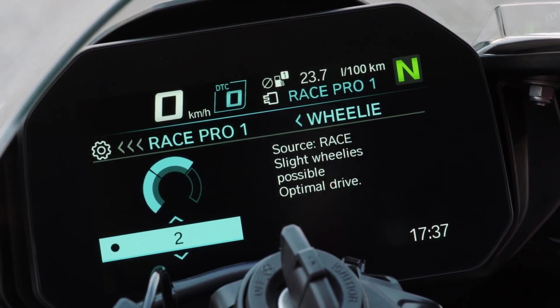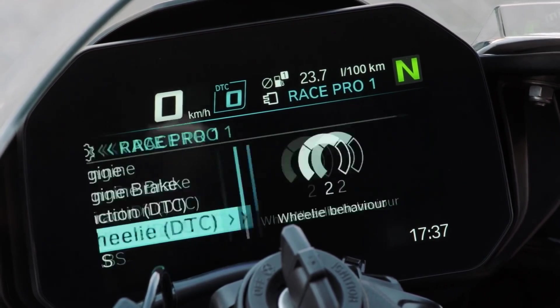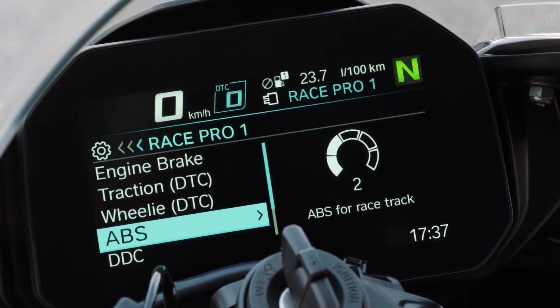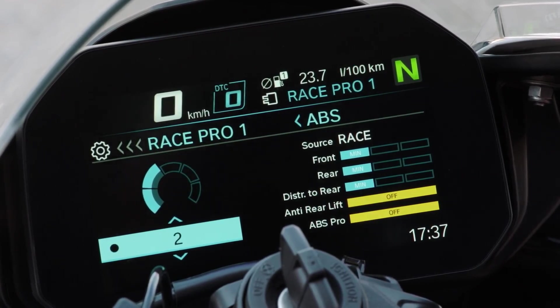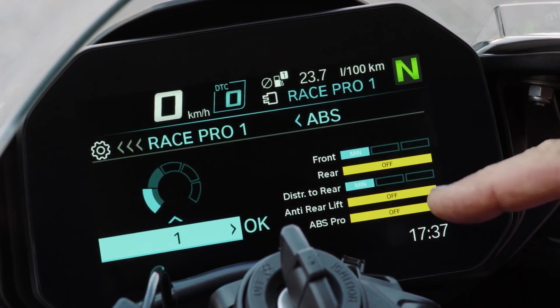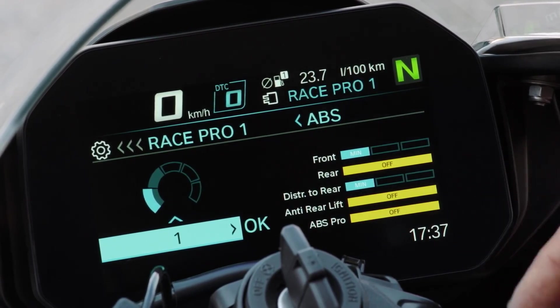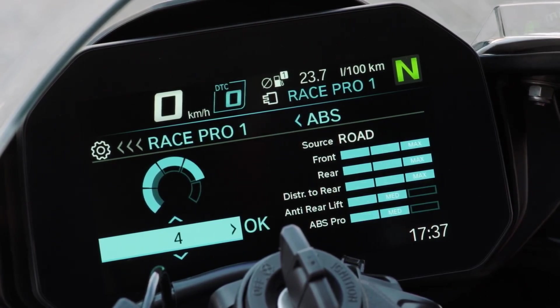The race setting is rain — slightly wheelies, a lot of performance. And ABS: you can see ABS settings by the color indicator. What kind of settings do you have? Setting one, setting two, three, four and five.